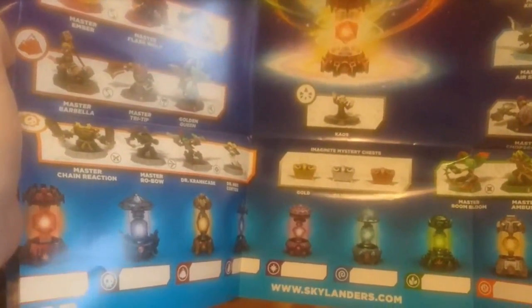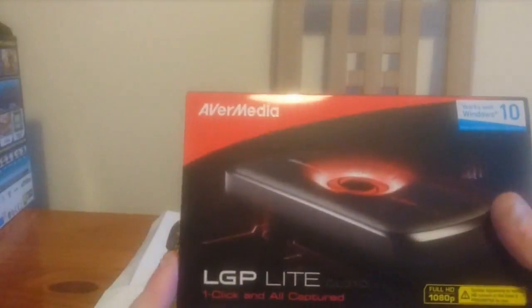Crash Bandicoot is listed and is compatible with Imaginators as far as I'm aware. You can buy him separately. All the marketing was Sony-oriented, and there was a special edition. So overall we've got the game, the crystal, Master King Pen, Golden Queen, and the capture device — so a few good pieces in that haul.